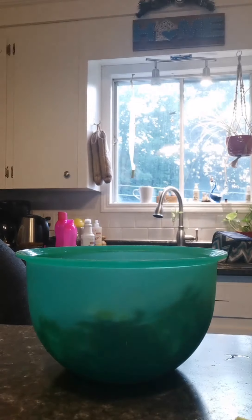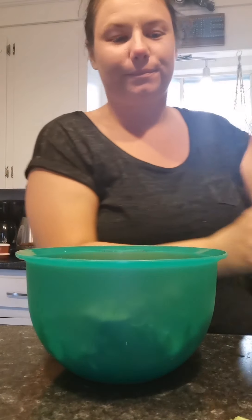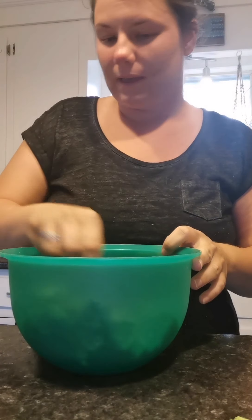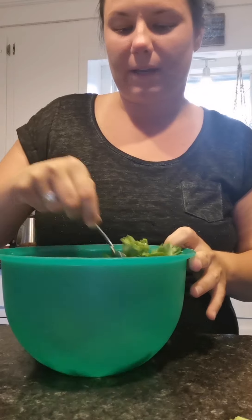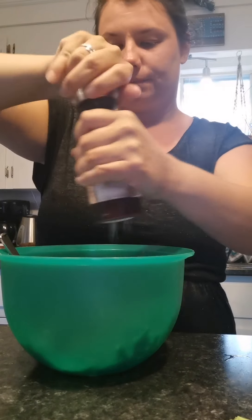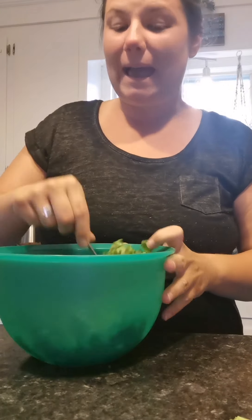So now they say to coat it with oil. I'm going to pour some oil in here and mix it around to coat it. And then I'm going to add some salt to it, because what are chips without the salt, right?